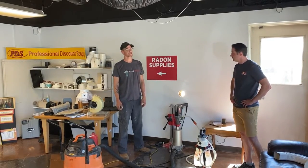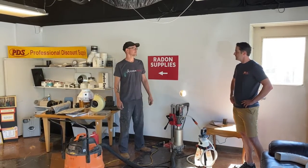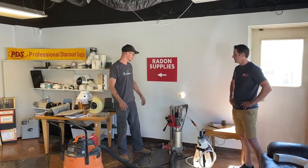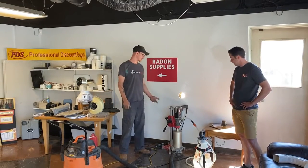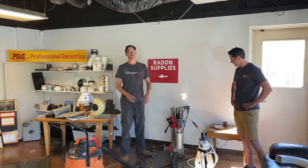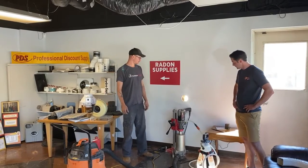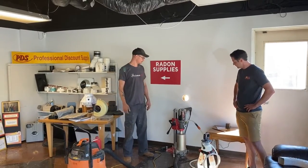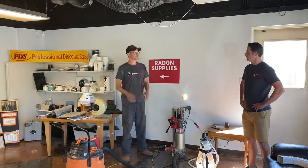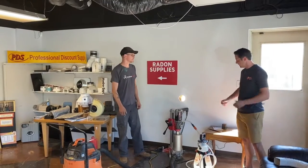It definitely saves time. We all know what it's like when one of those drills torques you around — this does not do that. It's got a slip clutch in it and it's super clean. It won't leave a house with a nice coating of dust. It's absolutely clean, quiet, and safe, and makes a beautiful smooth perfect hole. Definitely the way to go.